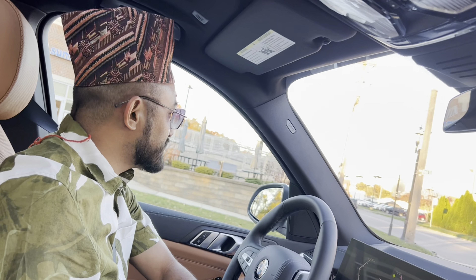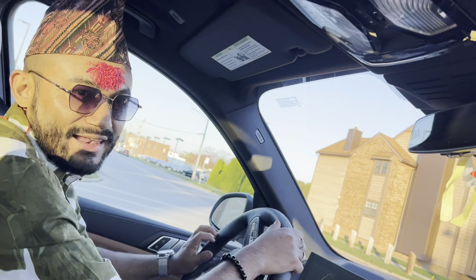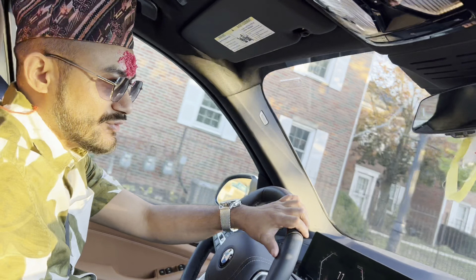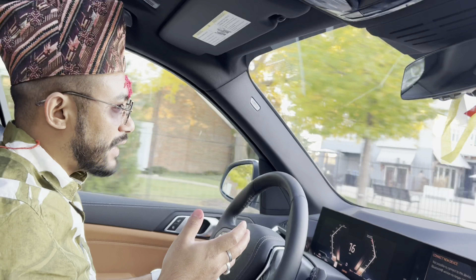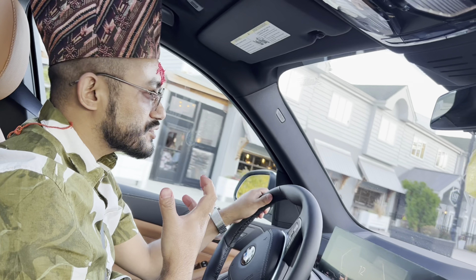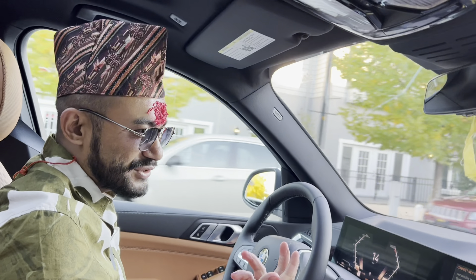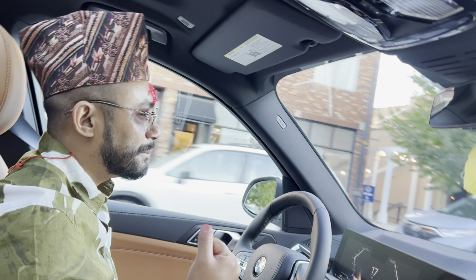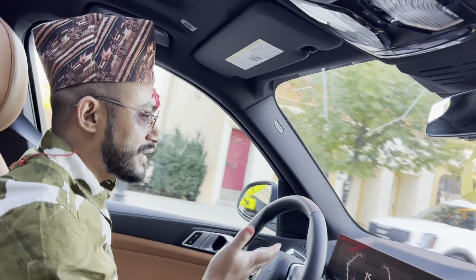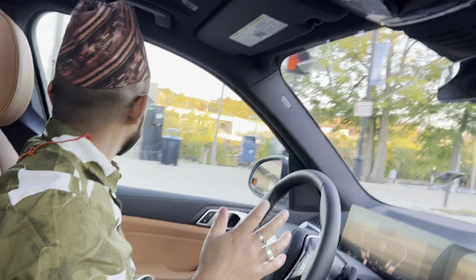So guys, you can't believe me, man. You can imagine how smooth it is — our BMW drive. It's very good, very smooth, it drives smooth — smooth like it's fun.